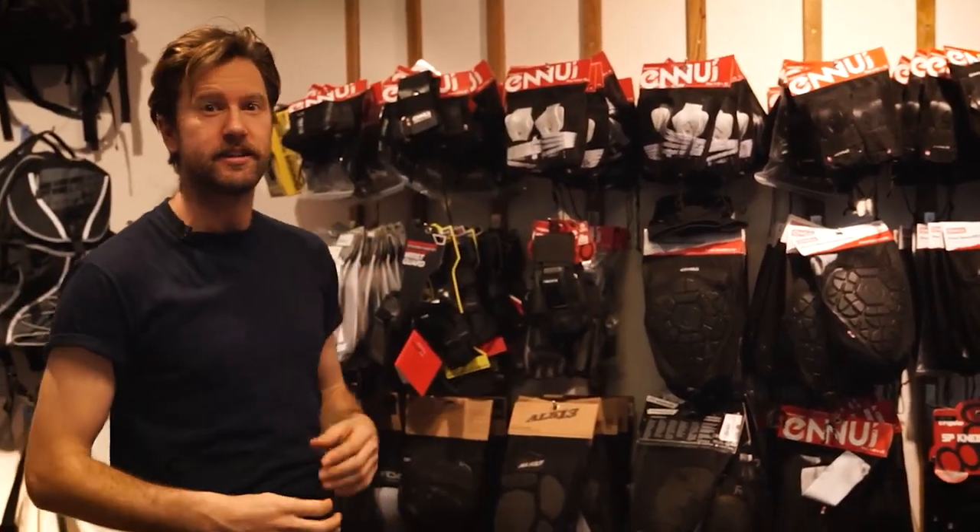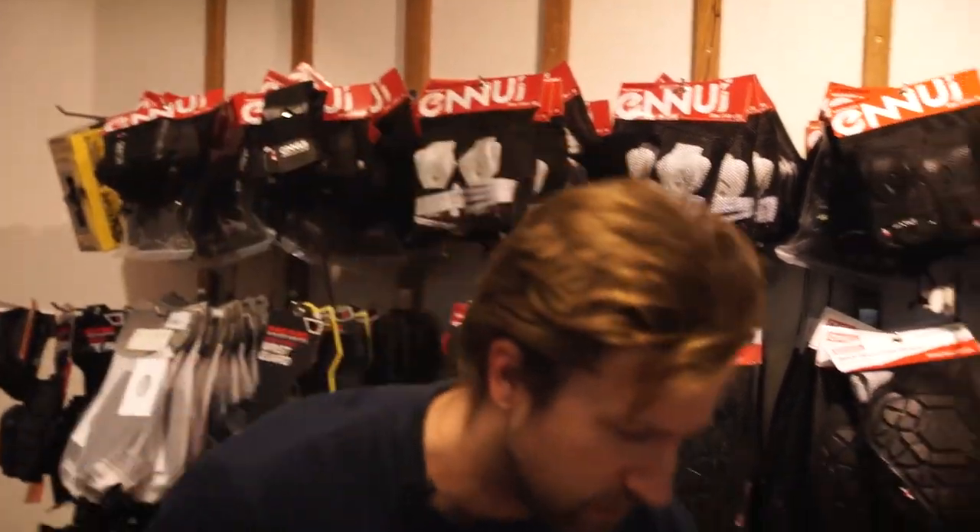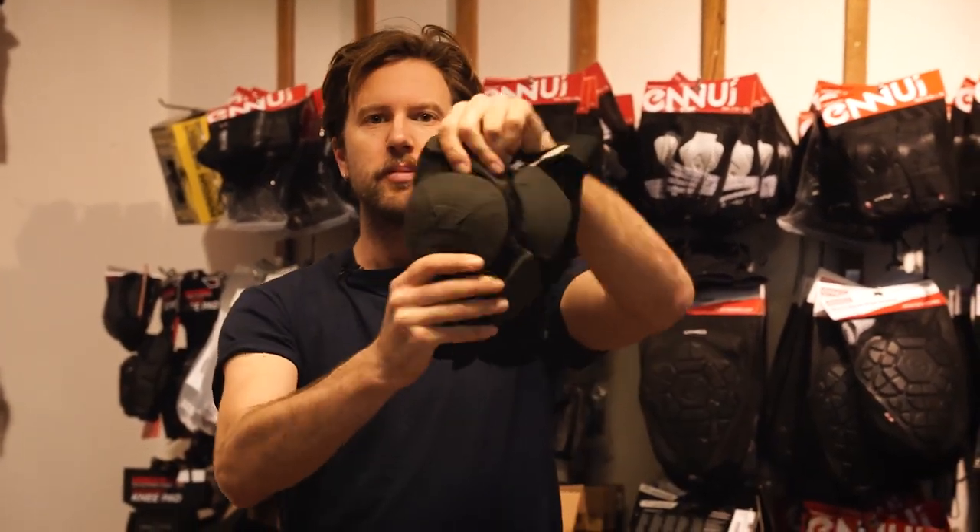Hey guys, welcome back to the Soul Skate Shop YouTube channel. Today we're going to investigate all the reasons why to pick one knee pad or another. There are basically two types of knee pads: ones with a plastic cap and ones without a plastic cap.